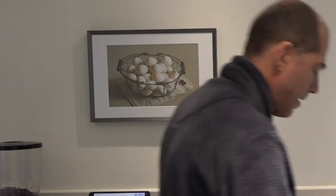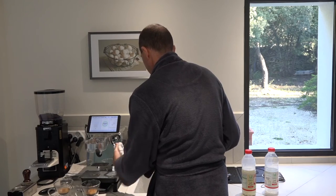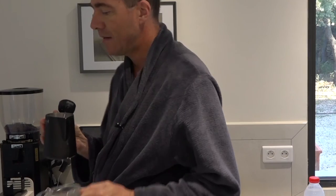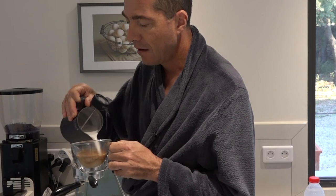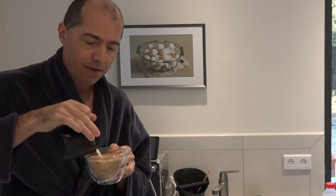Enough milk for two lattes, and I'm also going to turn the thermometer on — 62 degrees centigrade. We'll bang it out. I'm trying to pour in a half. Now this I'm still working on: latte art on two at once. I'm moving my milk jug up and down to try and mix the foam up.